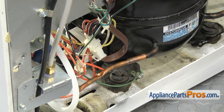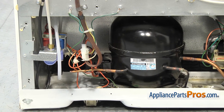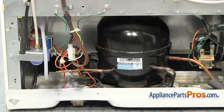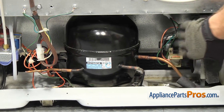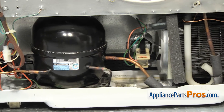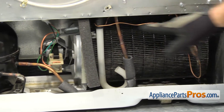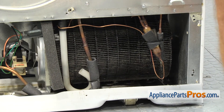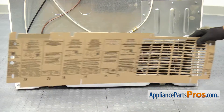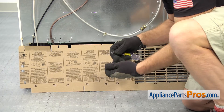And then we can put the cover back on the refrigerator. Anytime you have the cover off, you want to take the opportunity to clean this area up — the cleaner it is, the more efficient the refrigerator will run. So you want to make sure you clean the compressor off and clean the motor and the fan blade as much as you can. Get the condenser cleaned up as much as you can. You want to be careful of all these copper lines — if you damage any of those, it's going to cause problems with the refrigerator. To put the back cover on, you just want to set it in place, then use the 5/16 inch nut driver to put the screws in.